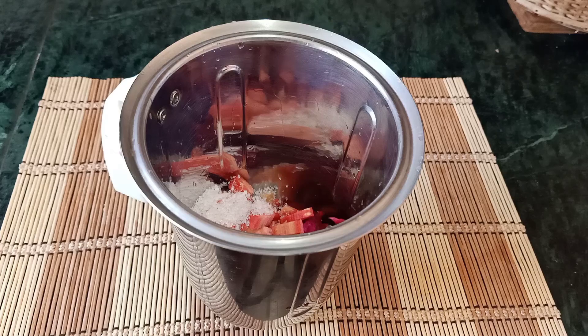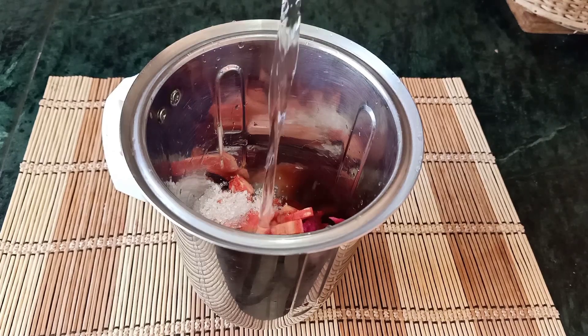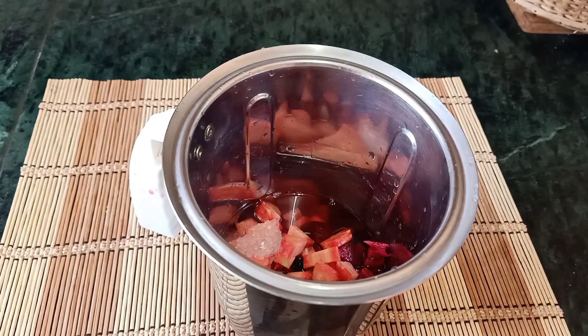If you don't want to use honey, you can use honey. I'm going to use half a cup of water and ice cubes. You can use ice cubes.